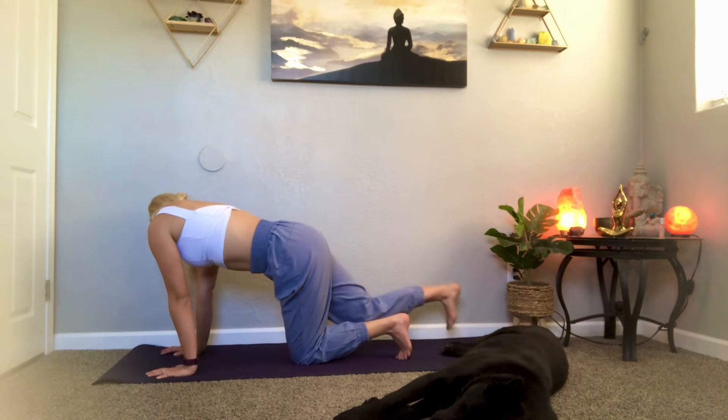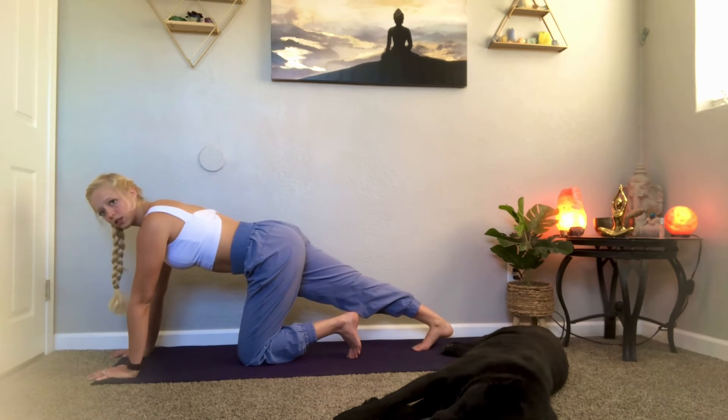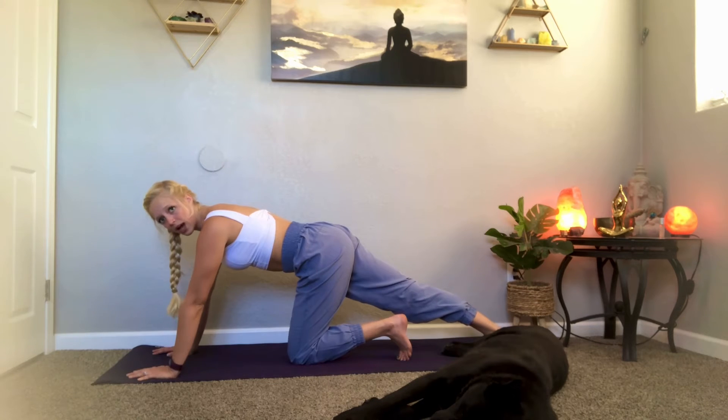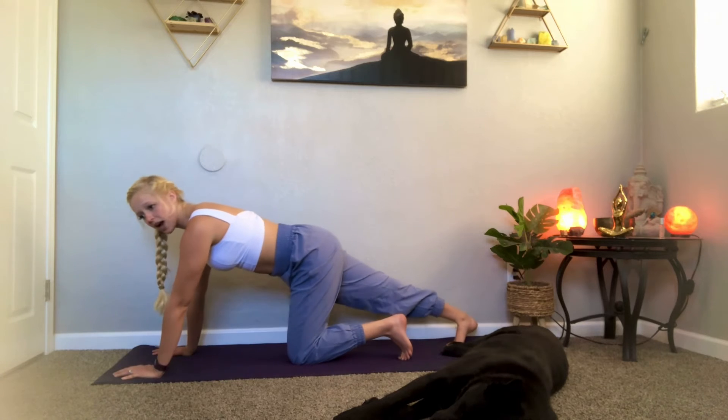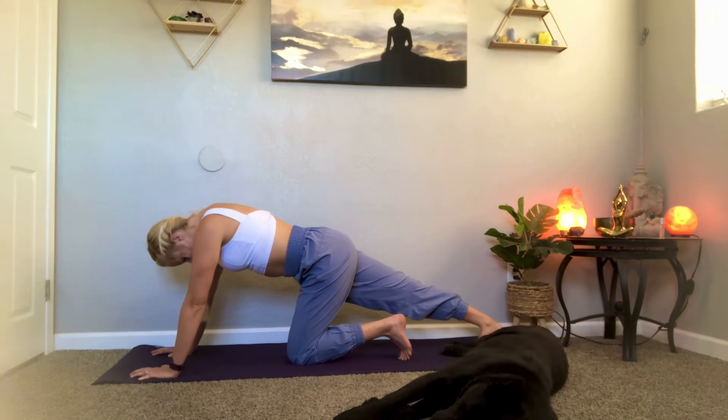Our last one here is a calf stretch. Take your right foot, reach it out long behind you, tuck your toes underneath you, and use your hands to push down — reaching your heel down towards the ground. Don't stress about how far it is, just find a good stretch. If you're comfortable, you can play around with allowing your heel to rotate out or in to change where in your calf and Achilles you're getting the stretch. Breathe, keeping your fingers pressing down, gripping, connected.